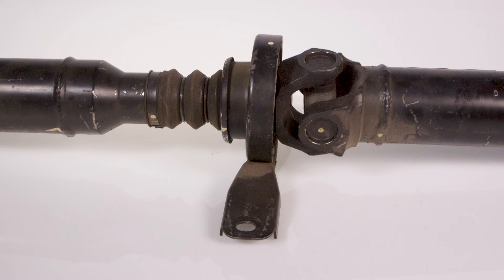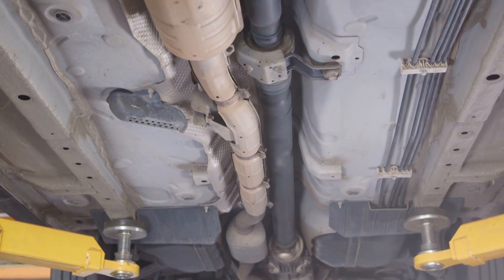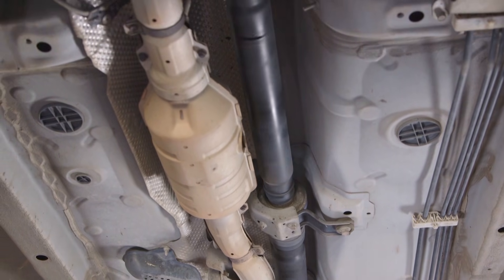It's not uncommon for long wheelbase rear wheel drive vehicles to be fitted with a centre bearing, which effectively turns one long shaft into two shorter ones. The centre bearing is a sealed ball race mounted in a thick rubber casing, which is then bolted to the chassis or underbody of the vehicle. Manufacturers do this to minimise driveline vibrations caused by the high rotational speeds of the tail shaft.